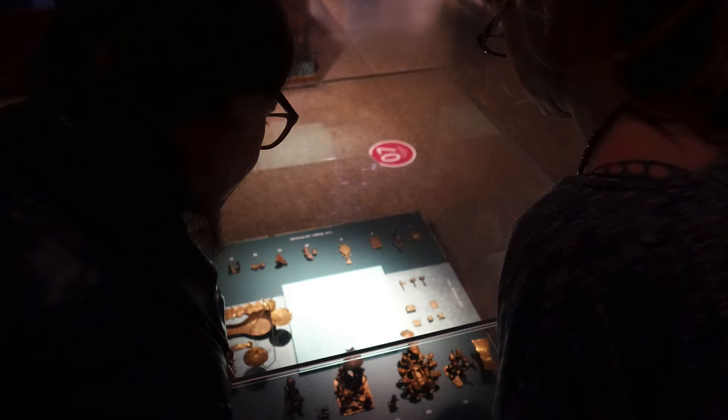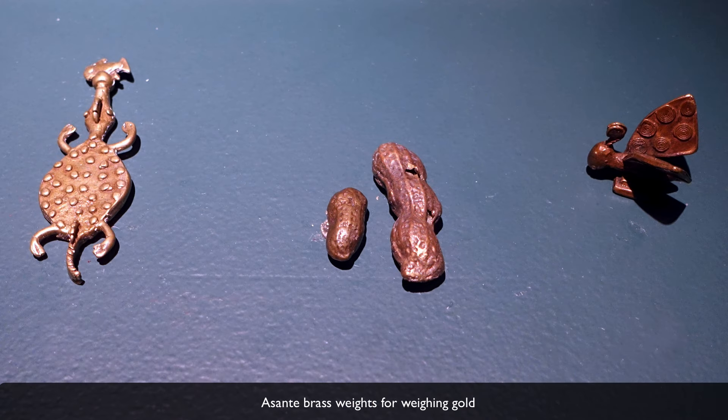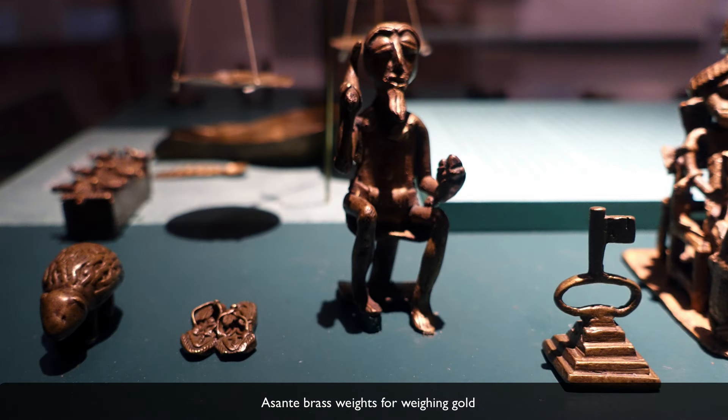We also have other brass weights that depict just one figure, and these relate to particular proverbs or stories about virtues. This gets at an important part of Ashanti modes of communication: you don't speak directly — if you can, you let art speak for you, and you often speak in proverbs. Each one of these weights has a message, and if you understand this language, if you can decode it, you can know what the messages are.